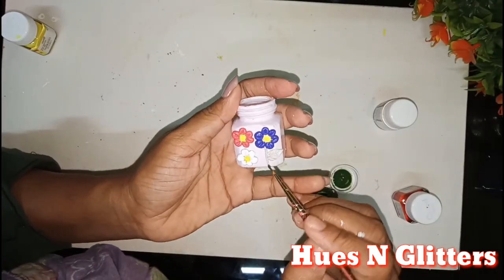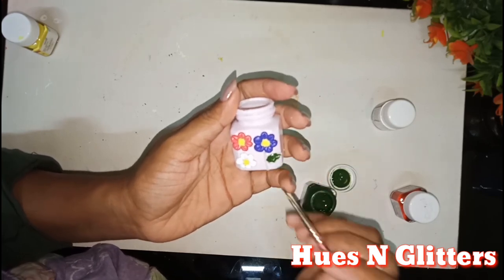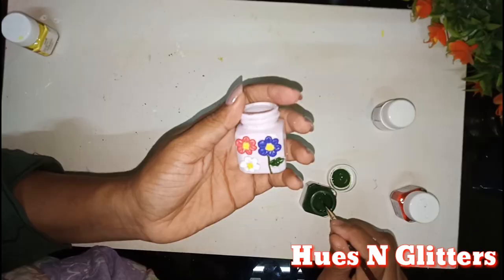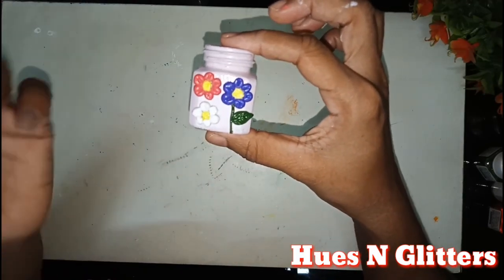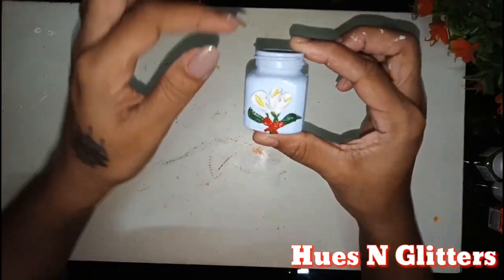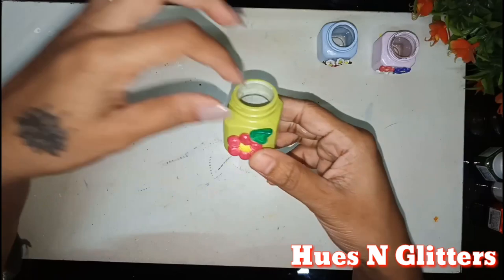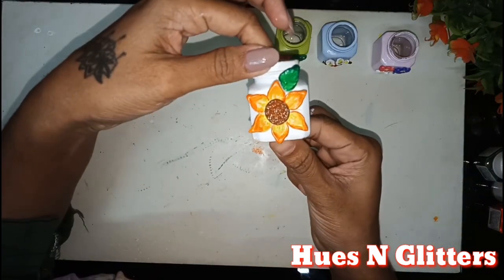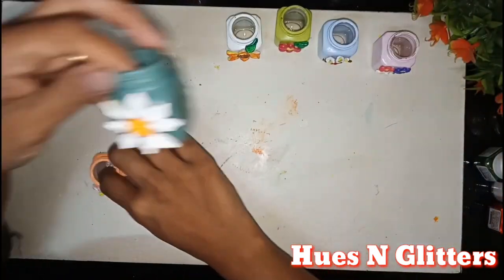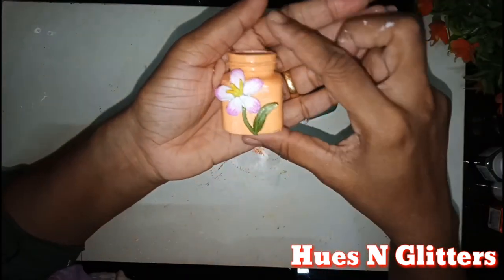Next, we will use the stem and the leaves. Again, we will apply the sap green. We will finish this and use the bottle. This is customized work. We will use a light green shade and set the white bottle. We will create a daisy flower. Next, we will use the orchid.